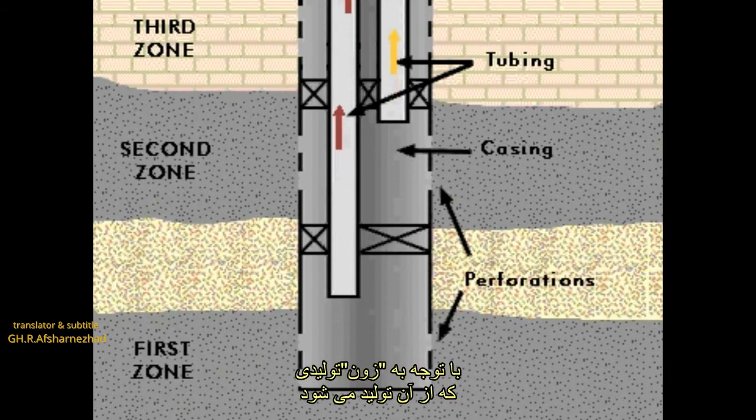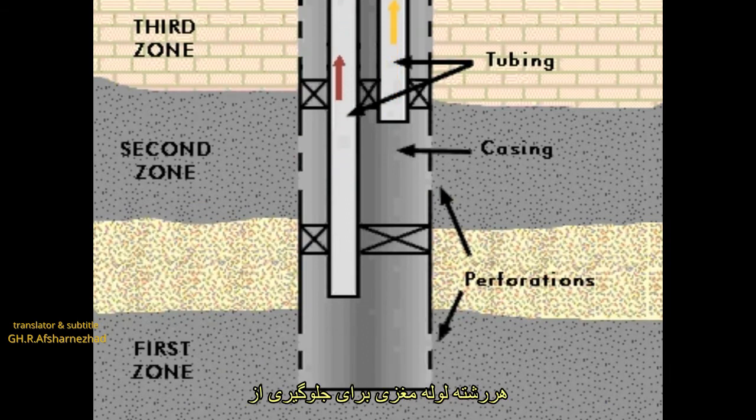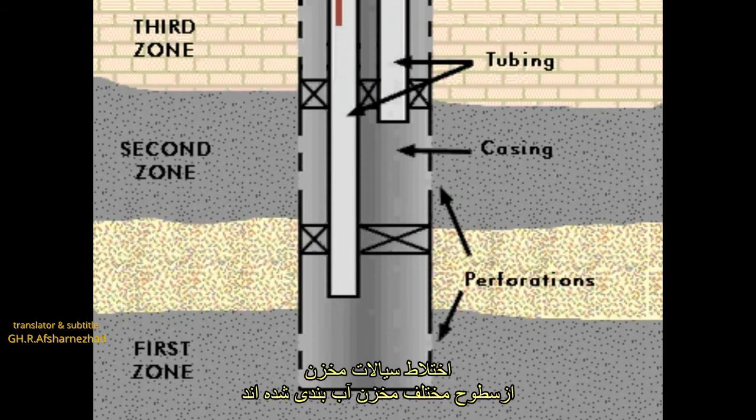Each tubing string has a different length with respect to the pay zone from which it would produce, and each tubing is packed off to prevent the mixing of reservoir fluids from different horizons.